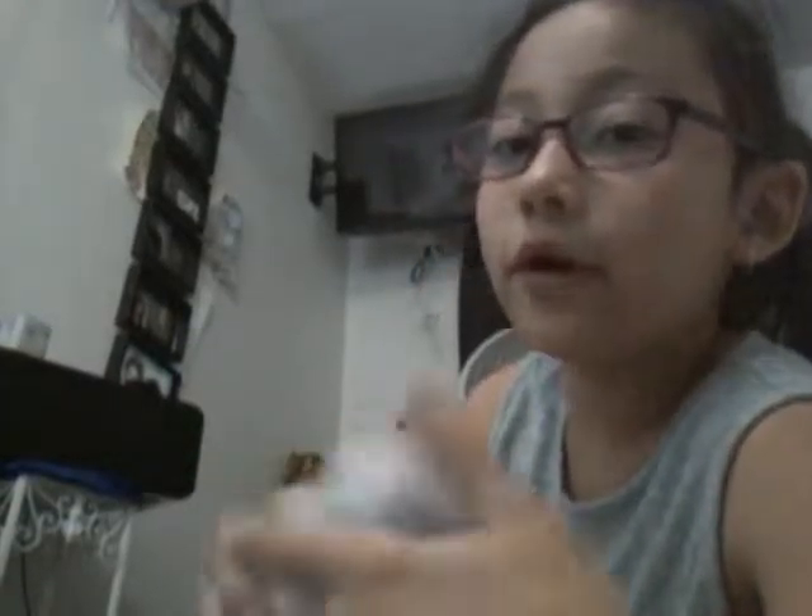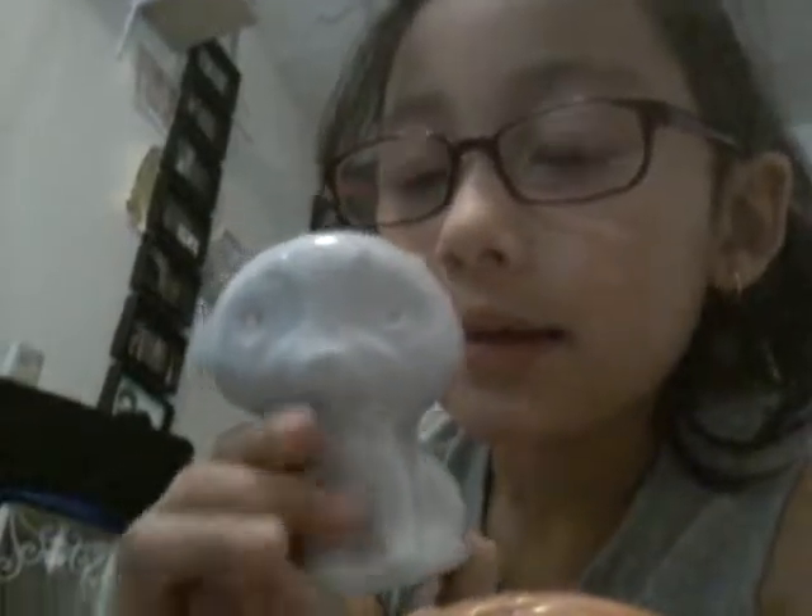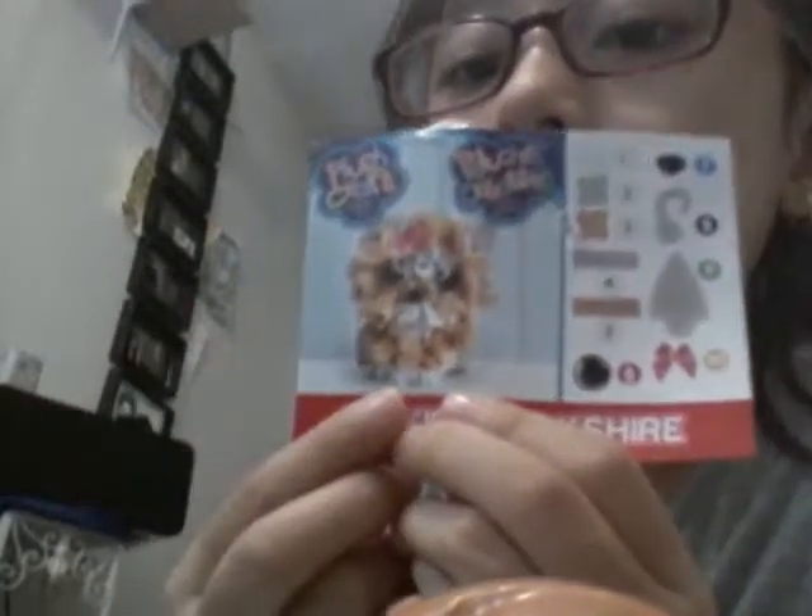So, welcome back to my lovely house. What we were doing — we did the eyes. Now we're going to cover it in the fur. First you're going to get one dog. There are three dogs. I choose this one; it's nice and great, it's super cool. I think I'm going to do this one. It comes with a bow for this one, and I'm going to put it on my dog after we're done doing the fur.